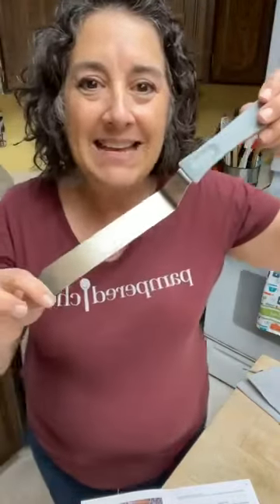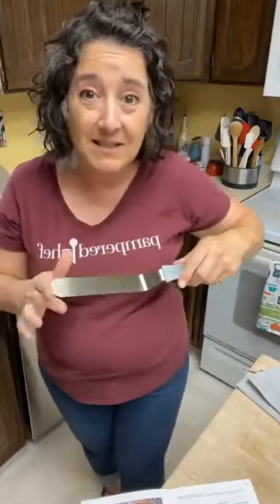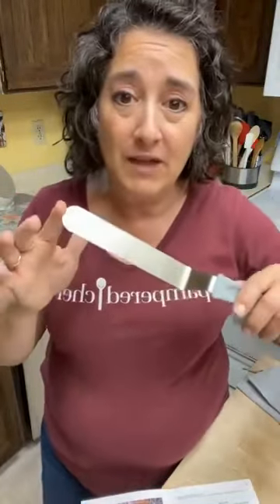Now I've got an icing spatula, which we've had in our lineup before. This has such a good feel to it — it's super sturdy. Our other one was kind of flexible and got out of shape after years of use, but this one feels very sturdy while still being flexible enough to do the spreading you want. Besides spreading icing, I use this to spread pizza sauce on pizza.